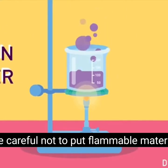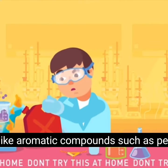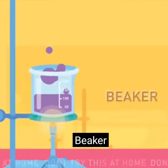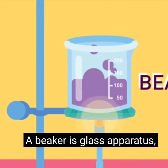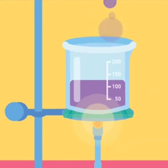Bunsen burner: be careful not to put flammable materials like cloth, or chemicals like aromatic compounds such as petrol, anywhere near it, or this may erupt a fire. Beaker: a glass apparatus used to hold, mix, and heat liquids.